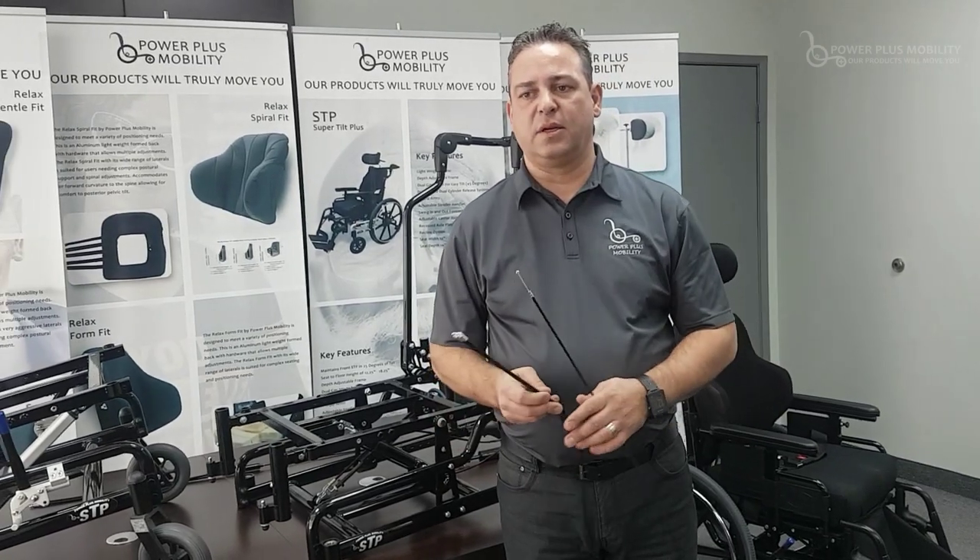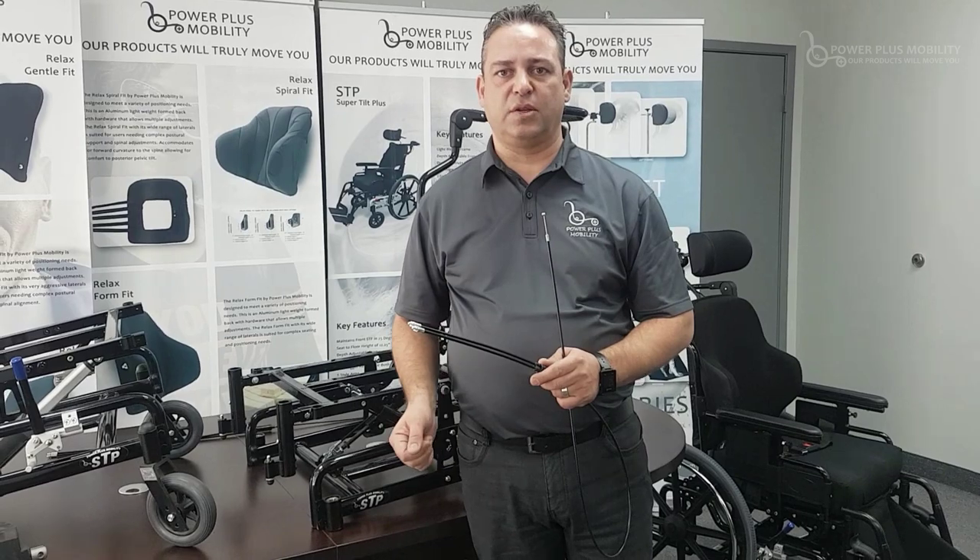Depending on weight capacities, we do change the cylinders. For somebody who is perhaps above 250 pounds, we go up to a maximum of 400 pounds, using a cylinder rated at 400 pounds and 500 pounds. Those are the standard cylinders that we use on our tilt chairs.